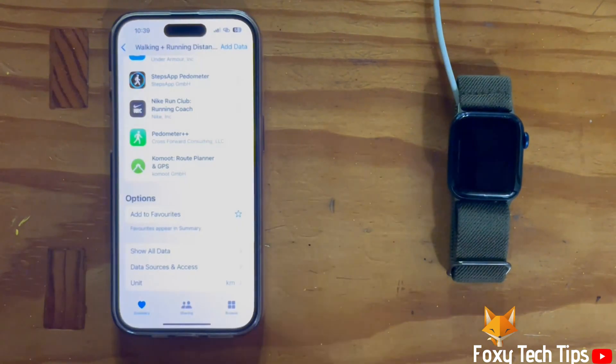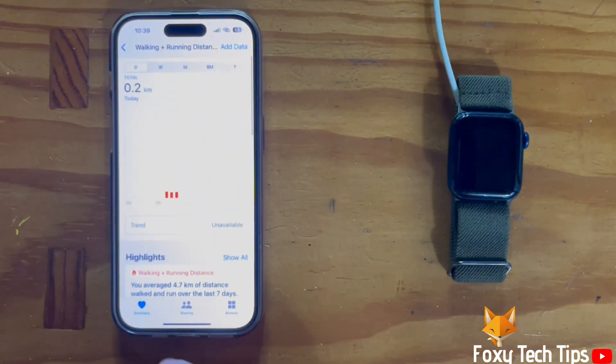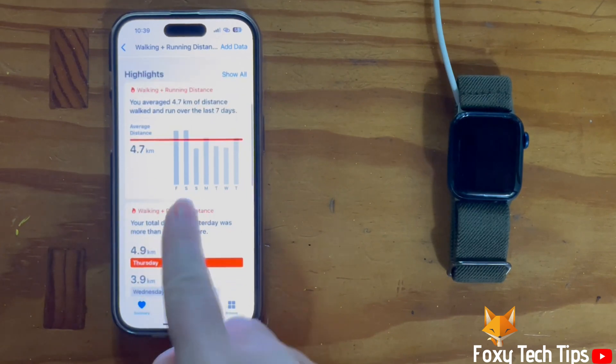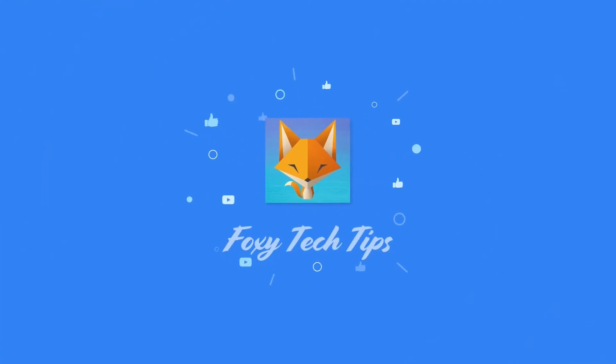And that draws an end to this tutorial. Please like the video if you found it helpful and subscribe to Foxy Tech Tips for more Apple Watch tips and tricks. See you next time.